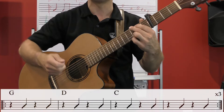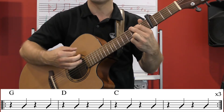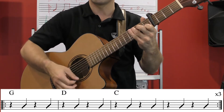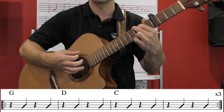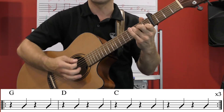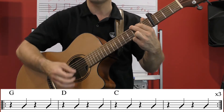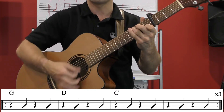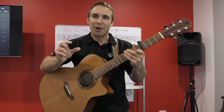Let's give that a shot together. We go: G — one, two, three, four; D — one, two, three, four; C — one, two, three, four, one, two, three, four. Then back to G, D, C again — and one more time through G, D, C. Now we've done that three times.